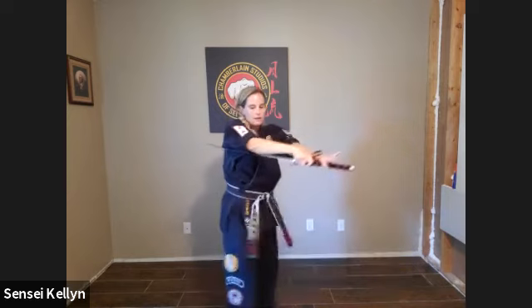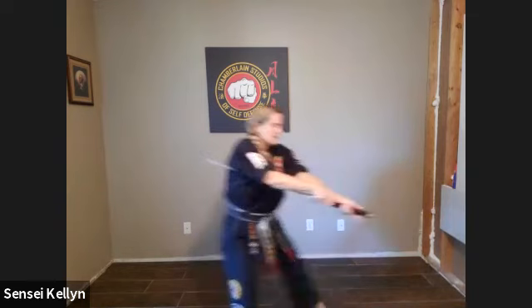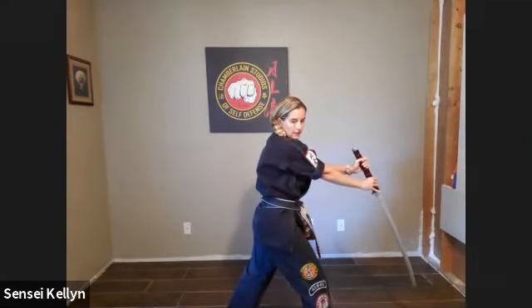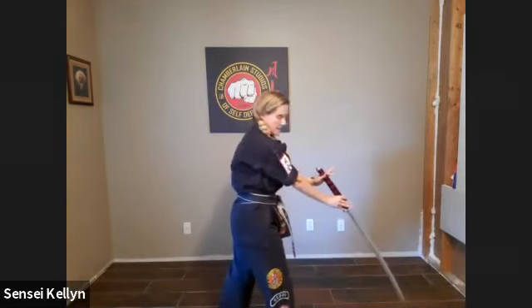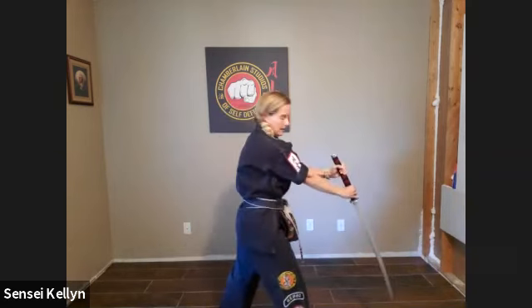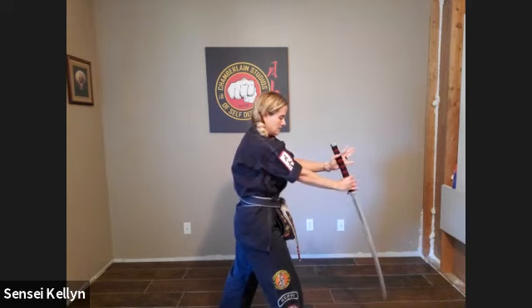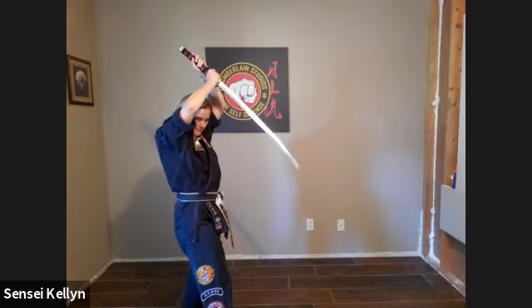Now you're going to turn your left hand over, switch your feet, and stab. So the guy that you took care of over here — now you're stabbing him. It's not straight up and down, it's kind of out at an angle. So you're stabbing him, and then you have to pull it back out.